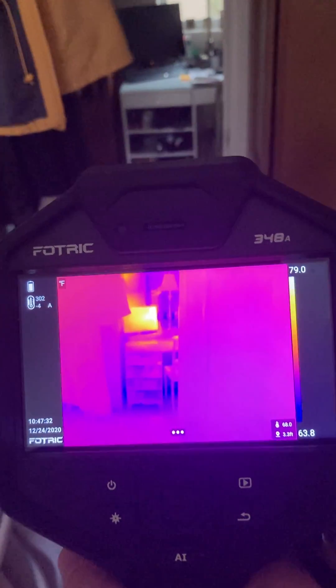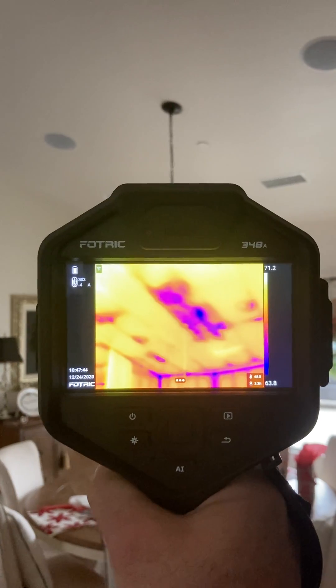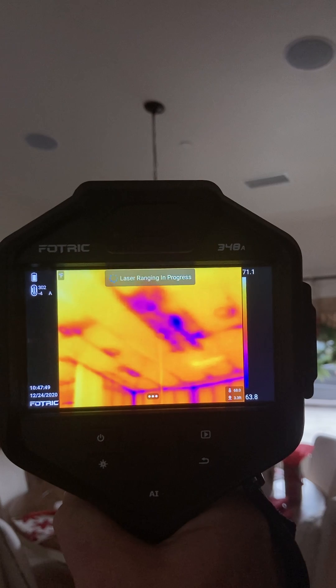Very nice camera. When we do take a picture, it takes a visual and thermal. I'll give you kind of the example so you can see what that does right here. As I take a picture, this one's going to measure the distance and take a visual and thermal.